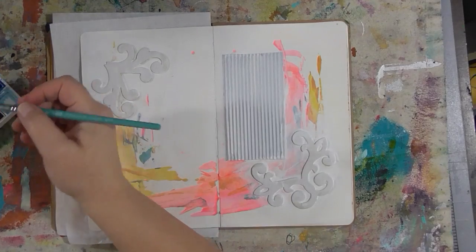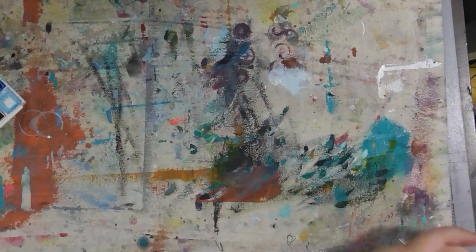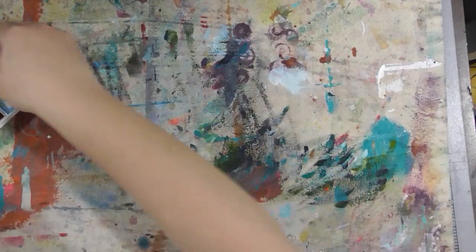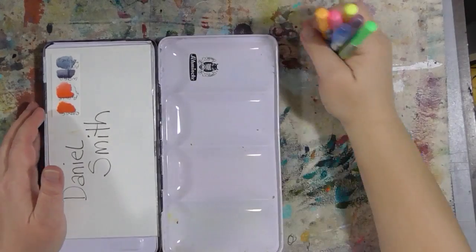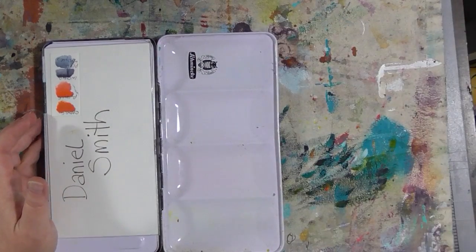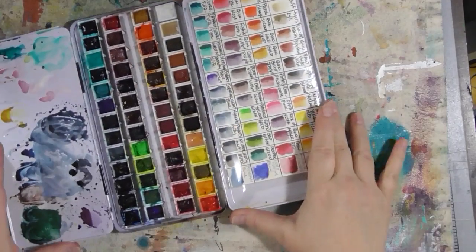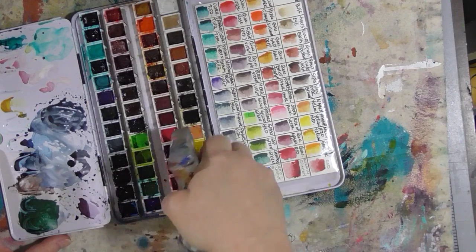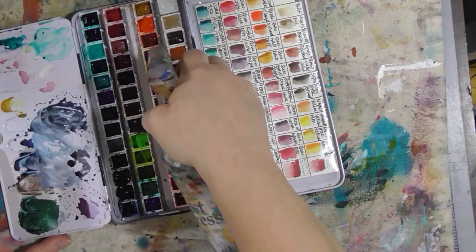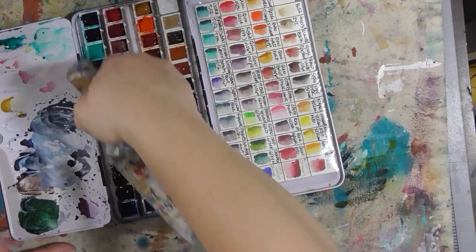This is just a mixed media piece. Let's do something in the big book. I'm going to leave this activated because I need to work on that and finish that page today. Let's get the Daniel Smith colors out. I just got back from the gym — be glad this is not smell-o-vision! We'll do a dragonfly without a reference photo. We're just going to play and have fun.